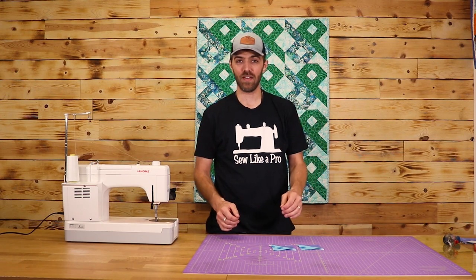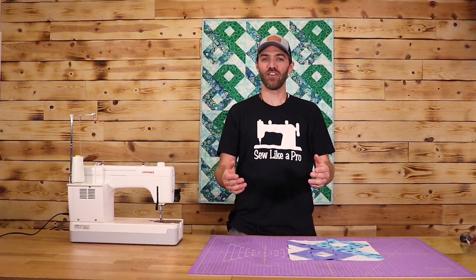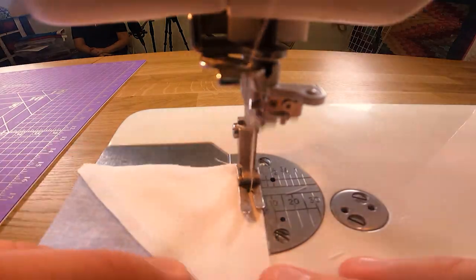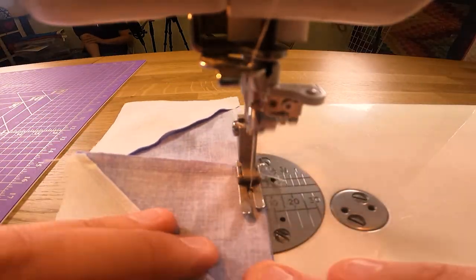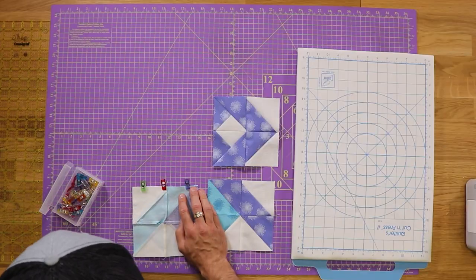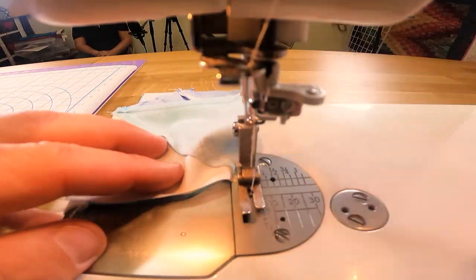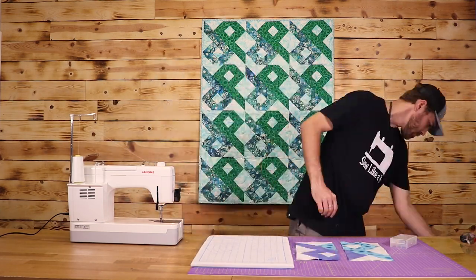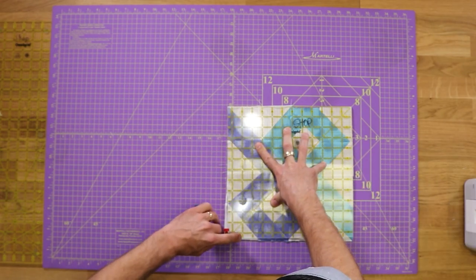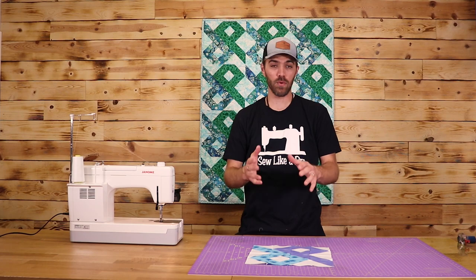Now go ahead and take all your pieces and square them up to 3½ inches. Now that you have all of those squared up, the next step is to lay everything out as shown in the pattern — which is in the description below — and sew all the pieces together. Now that I've got that pieced together, I'm going to go ahead and square it up to 12 inches. With that squared up, our quilt block is finished. Go ahead and do this 11 more times and it will give you a lap size quilt.